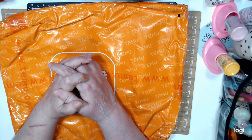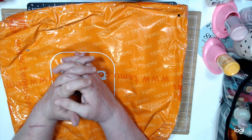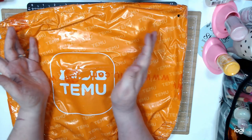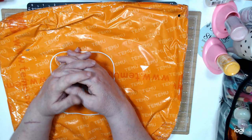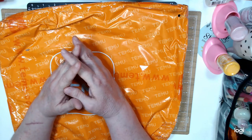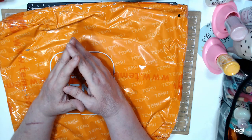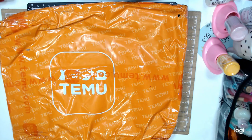Hi, welcome to my channel. This is Angela, Serendipity Art. I'm glad that you're here. I'm here with the second part of my Temu haul. It was a big order. I have this order and a smaller one. I wanted to share — I share a couple of things, I still have some crafty things to share.